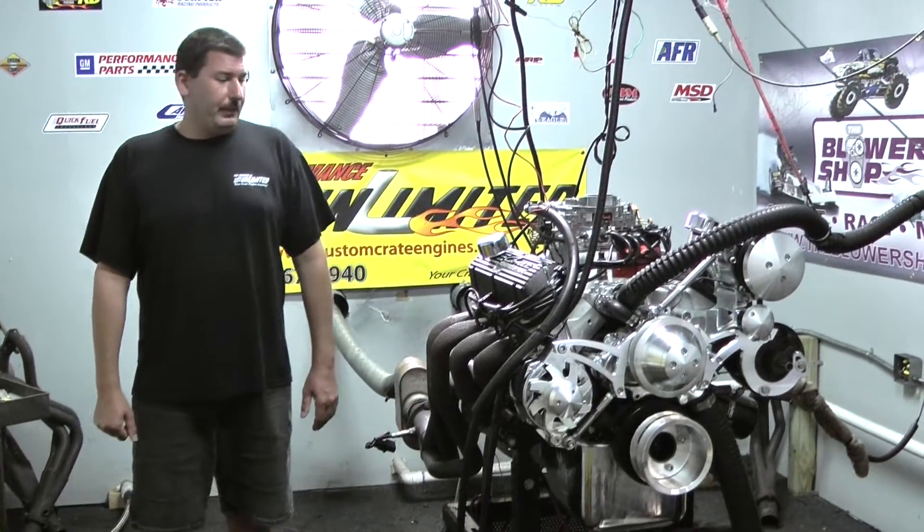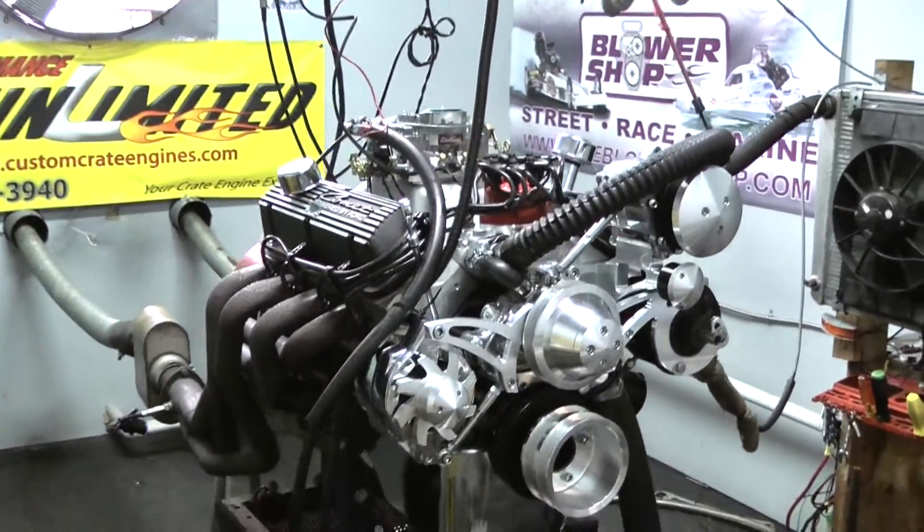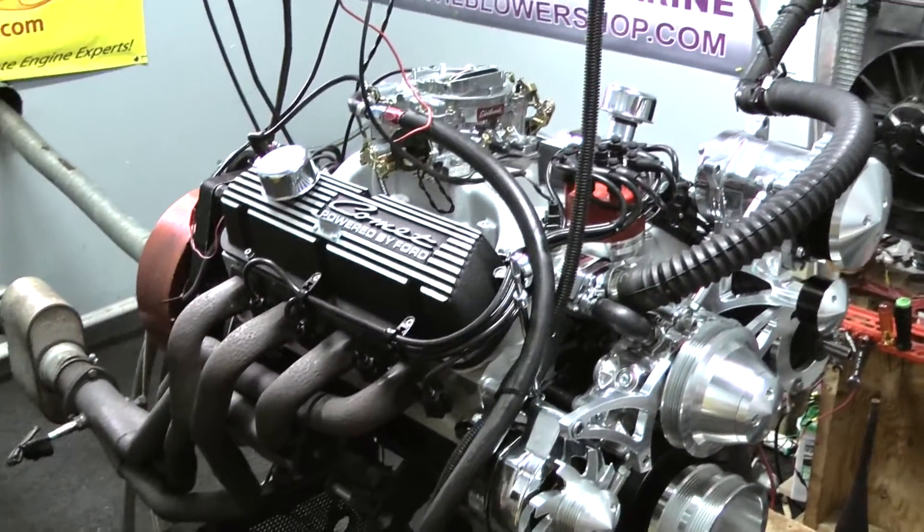Hi, welcome to Pro Performance Unlimited. Today for your dynasty we have one of our 302, 315 horsepower engine combinations, and man does this thing look sweet. Let me go over a little bit how we got this one designed.